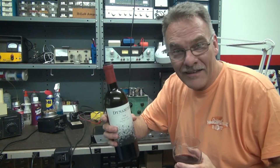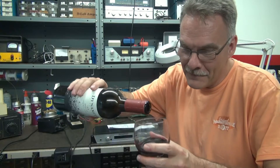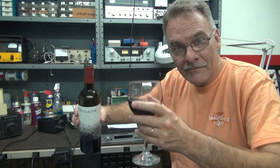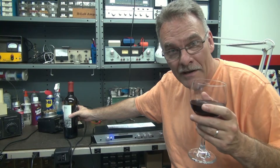And tonight, I'm featuring this wine bottle here, which is Dino-Mite. So let me show you what's wrong with this thing, and hopefully, if I haven't drank too much wine, I'll be able to fix it.